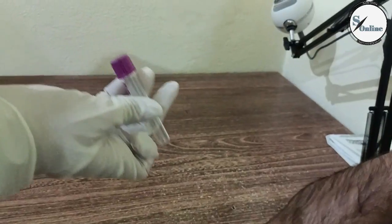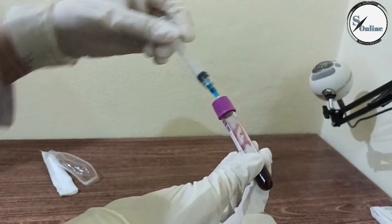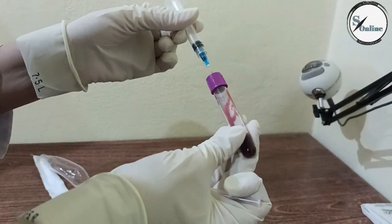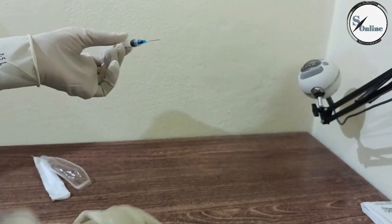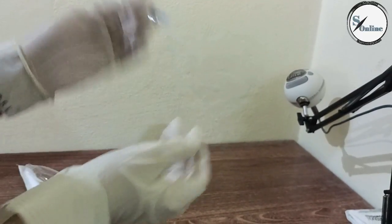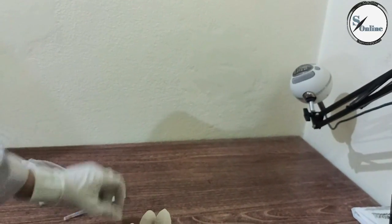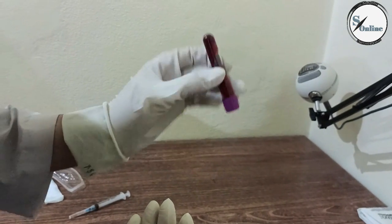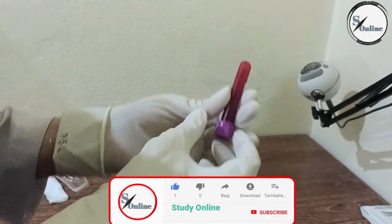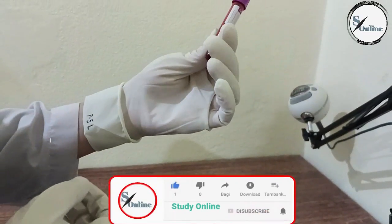Now we will put it in this place. We have to be careful with our hands so that the syringe needle does not stick. We will put the needle in the discard container and discard it safely. This is the blood sample — let's shake it so that it won't clot. We have the blood sample for blood group.